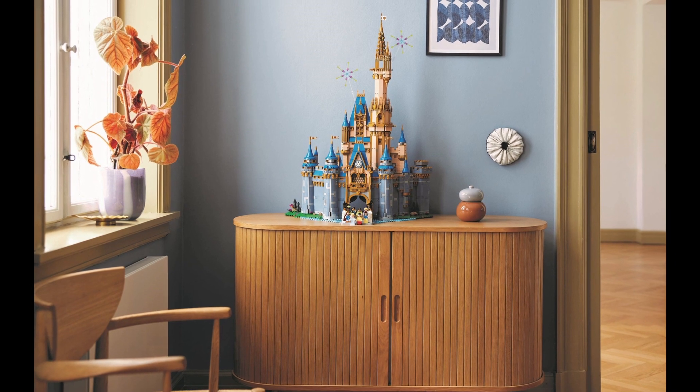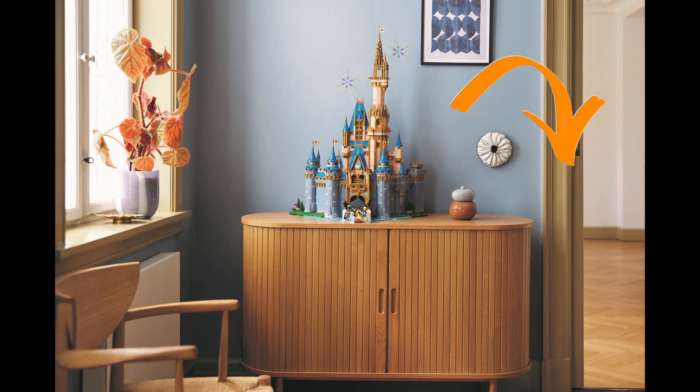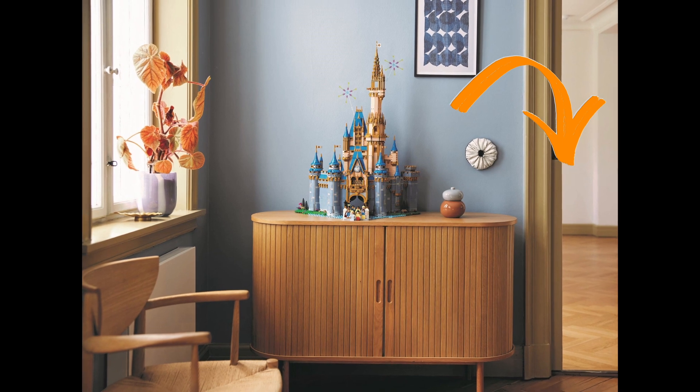So there you have it, my detailed breakdown of the soon-to-be-released Disney Castle. Check out this video here to see some of our other content. Thanks for watching, and always remember to keep building together.